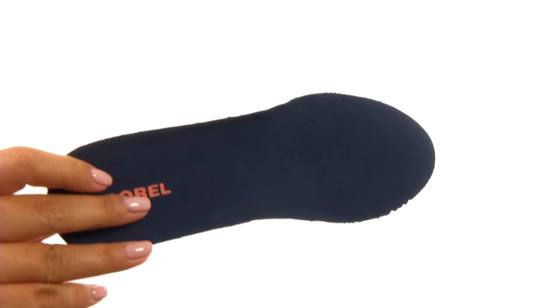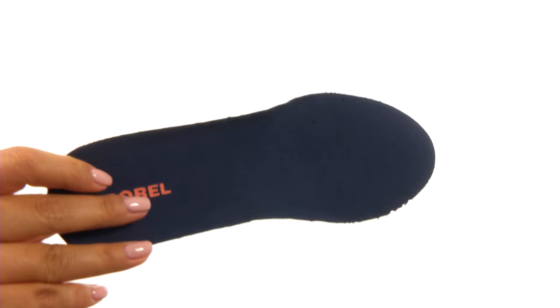They feature a molded EVA footbed that is removable so you can add your own custom orthotics if you like. Down at the bottom there's a durable herringbone outsole.